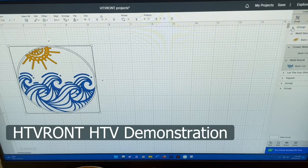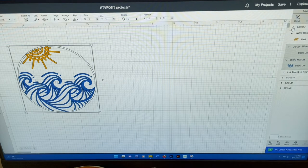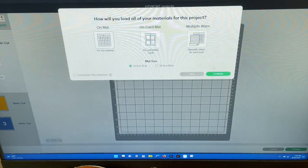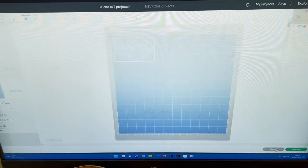Next we're going to work with HTV Ront's heat transfer vinyl. The vinyl they sent me is sized for a Joy, so I'm doing a project that will be pocket-sized. I have this cute little image that I'm going to put on a black t-shirt. If I hit Make It, each color comes up on a separate mat — which is perfect for a Joy, but I have a full-size machine.